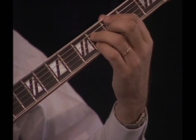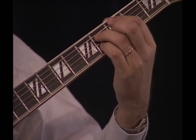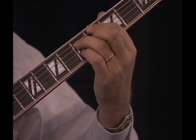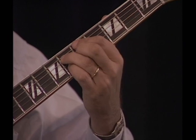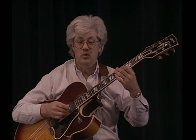So you've got... here's the chord, and what T-Bone does, he goes... All this prepares him to go to the 4th chord, which is D7.